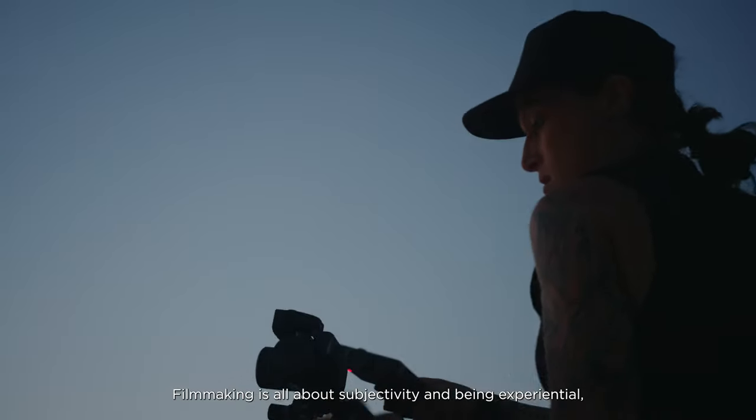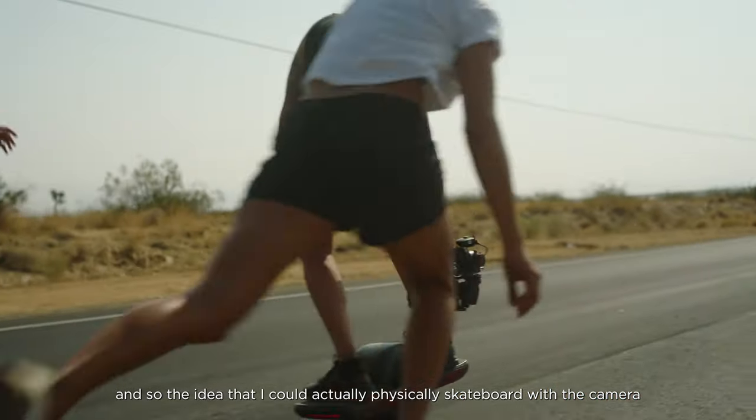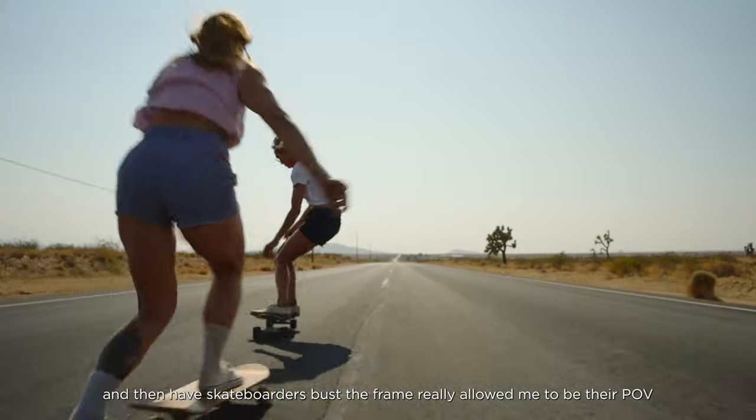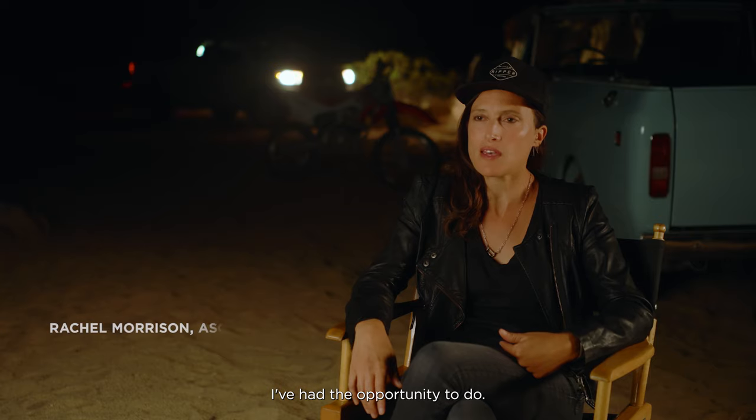Filmmaking is all about subjectivity and being experiential, so the idea that I could actually physically skateboard with the camera and then have skateboarders bust the frame really allowed me to be their POV and have them enter it — which is not something that I've had the opportunity to do.